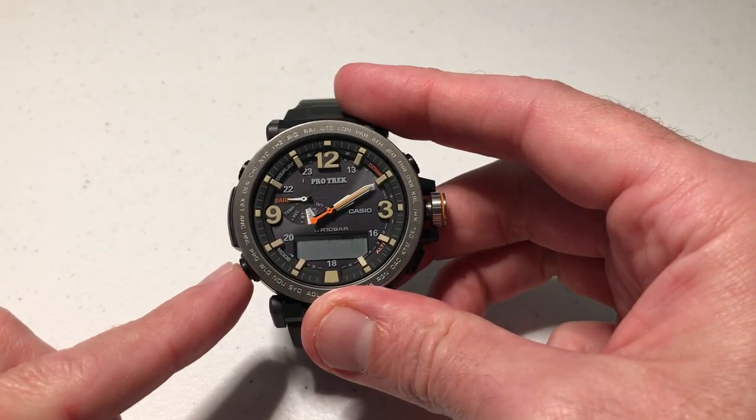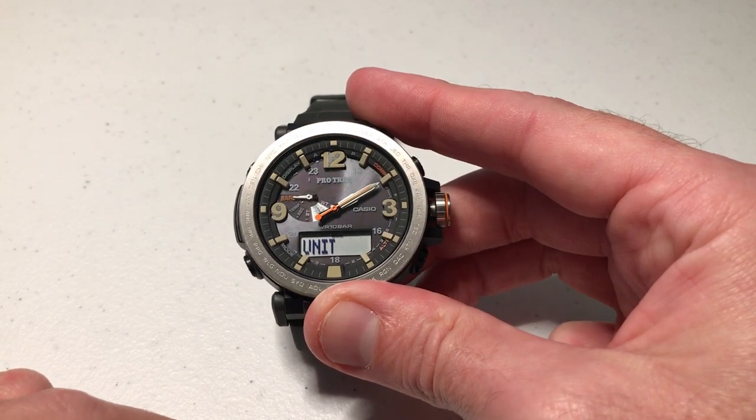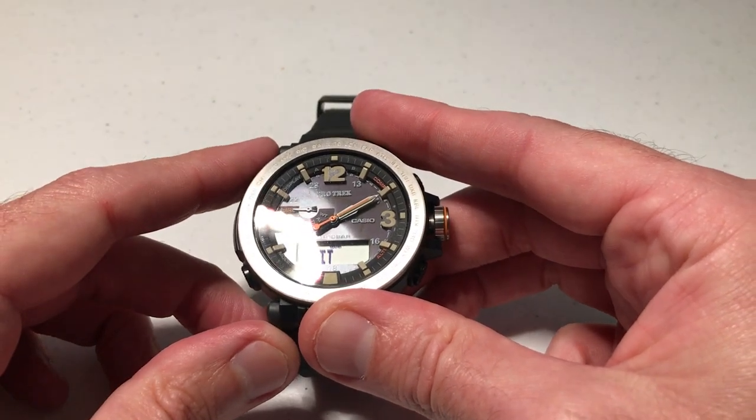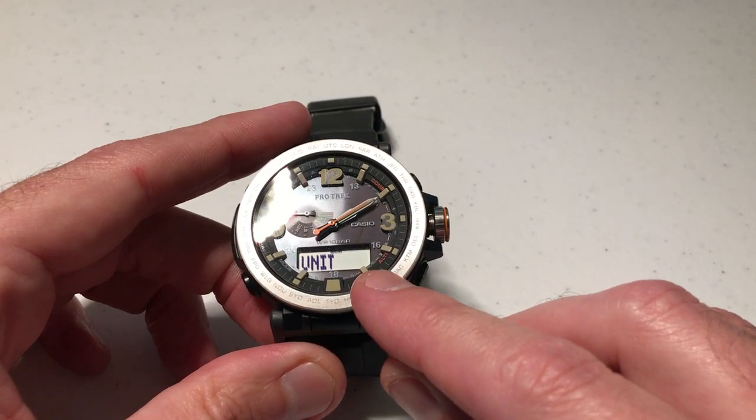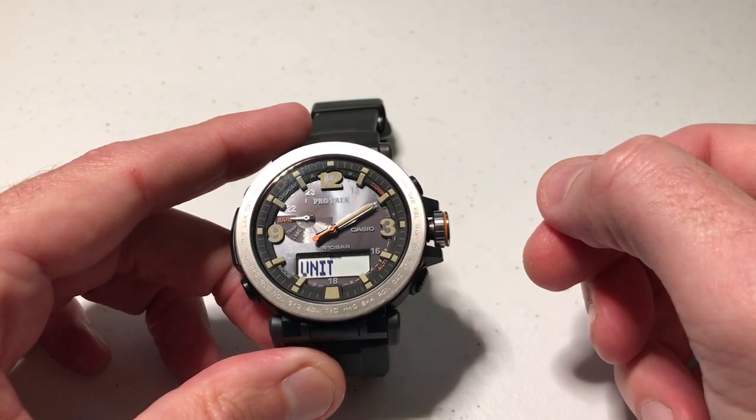Now at this point, we are going to press the bottom left button, and it will go to unit. This is the tricky part because it's kind of hard to see, but you will see — in my case — it says inches of mercury. If I turn the crown, it will switch it to hectopascals.